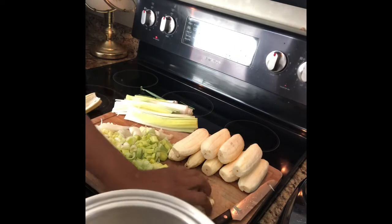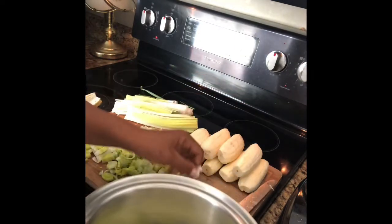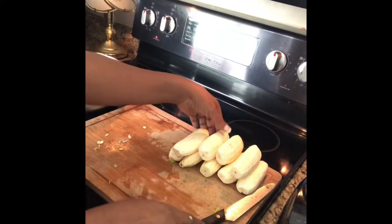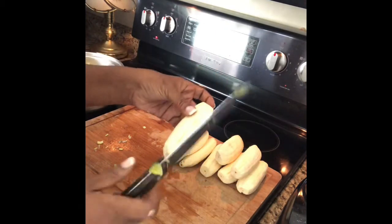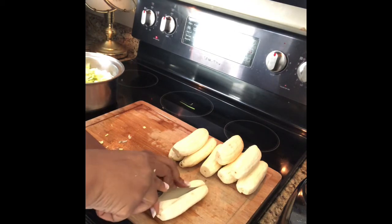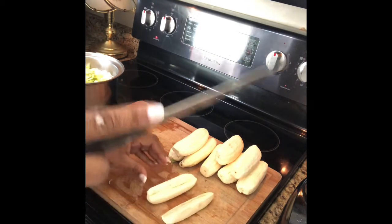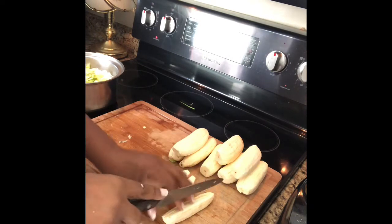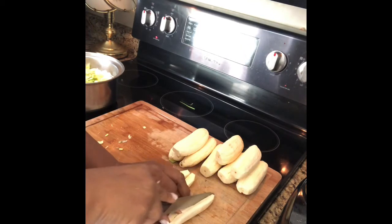You want to put your leeks in a nice saucepan. Now we're gonna cut up the bureau bananas. You want to take it and slice it down the middle like that, and then cut it again like that — cut it into four and slice it again.